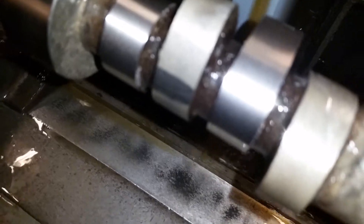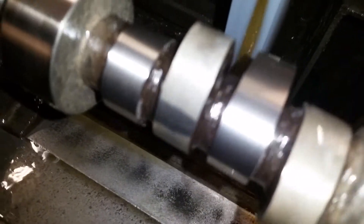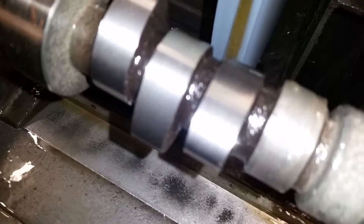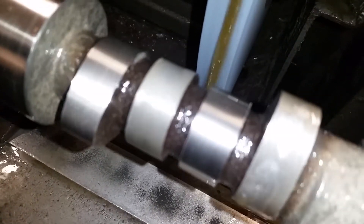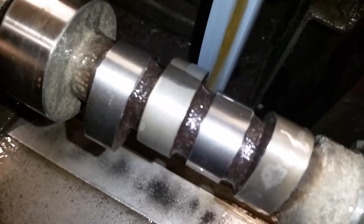Just touching right there on the bottom part of the lobe — that one little spot — up over the front and on the back. This whole area right here is not even touched. The base circle isn't even concentric.